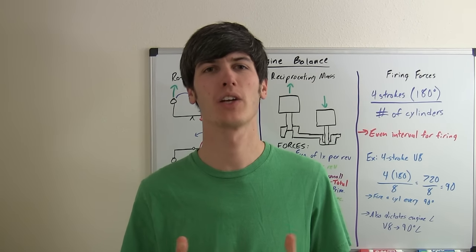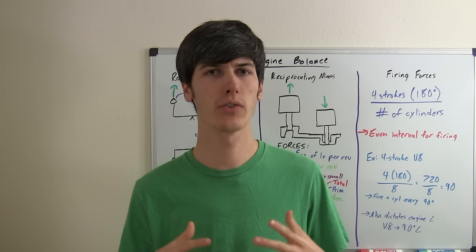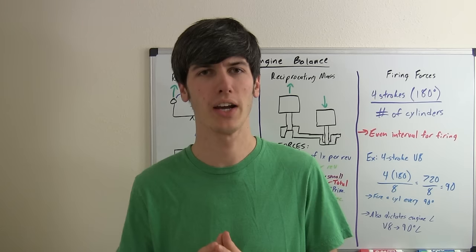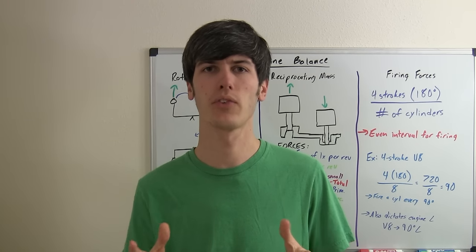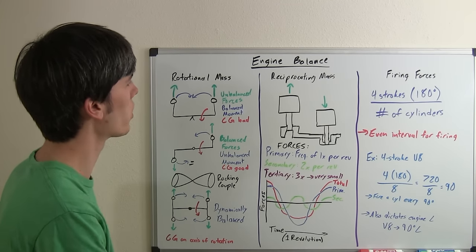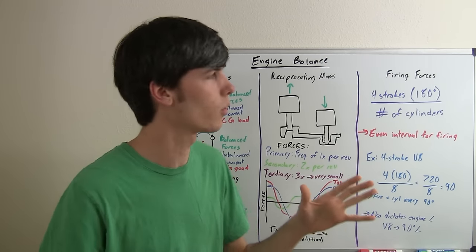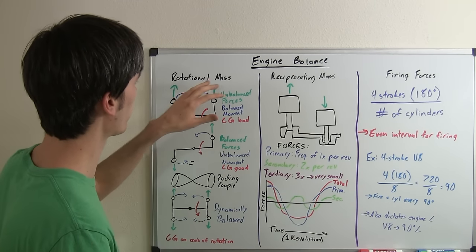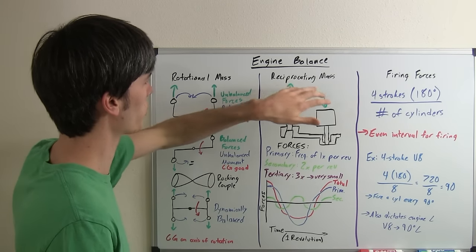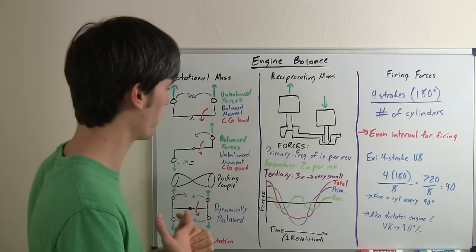Hello everyone and welcome! In this video I'm going to be explaining engine balancing. One of the most important factors in building a reliable engine that's going to last for a good amount of time is to make sure that all of the forces in that engine are balanced out. The forces you're going to want to balance out are the rotational mass forces, forces relating to reciprocating mass, and forces relating to the firing of the individual cylinders.